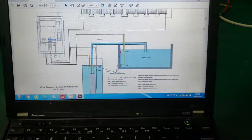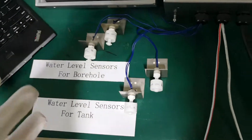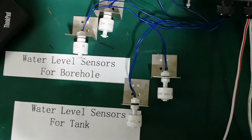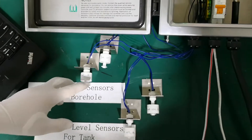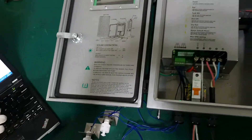Now the pump is working normally. Let's see the water level sensors here. The two sensors are for the tank — the ones in the down part indicate there is not enough water in the tank, while the two sensors in the upper part indicate there is enough water in the borehole.